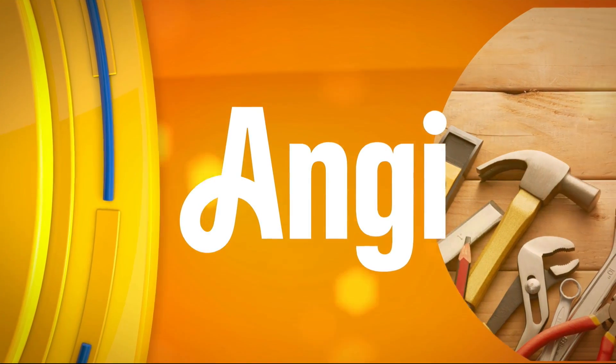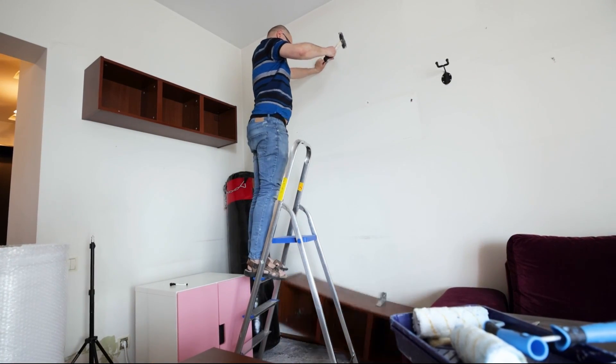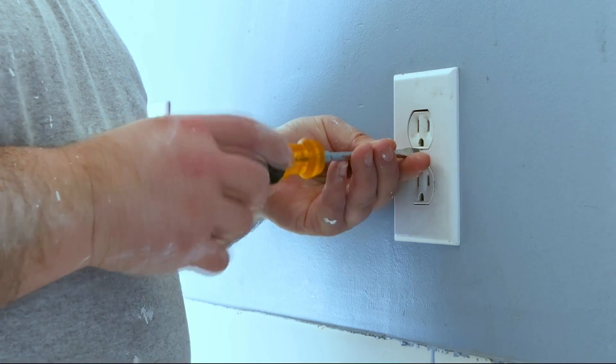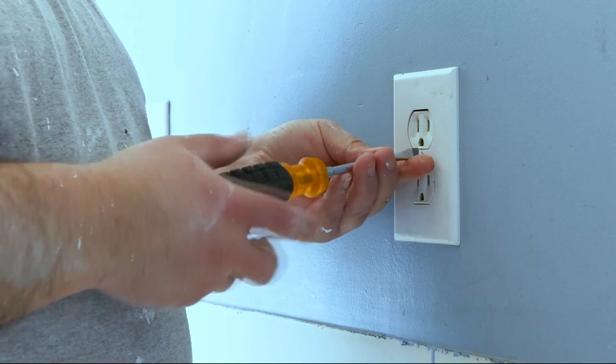If you've had some unsuccessful DIY attempts, you know how difficult it can be to fix your mistakes. In today's Ask Angie segment, Rachel Zepernick teaches us how to fix DIY projects gone wrong. Sometimes you have to learn firsthand that some home projects are best when left to the professionals. Rachel Zepernick, interior home expert at Angie, is here to walk us through how to spot and fix bad DIY projects.